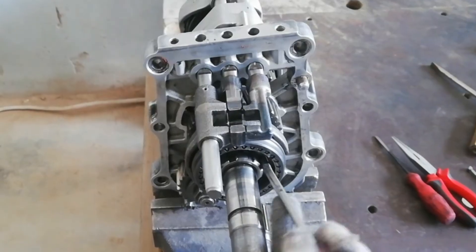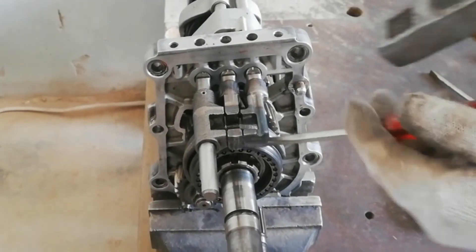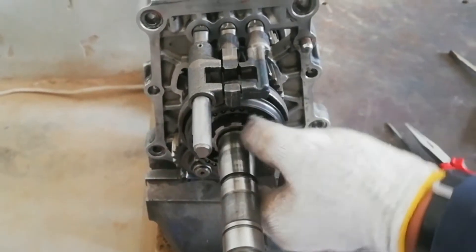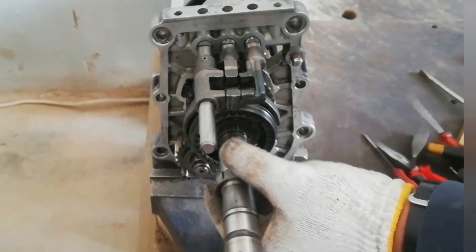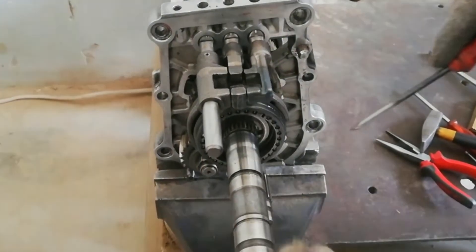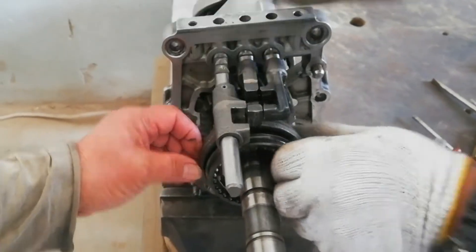Unlock the hub nut to pull out the reverse gear and fifth gear hub. Now pull out the fifth reverse hub and the engaging sleeve together with the shift fork at a time.